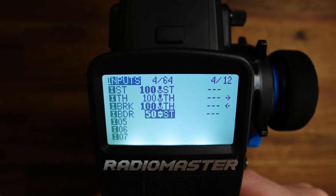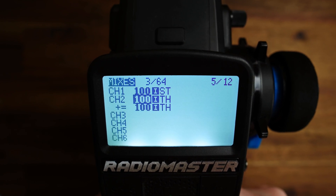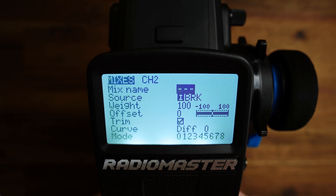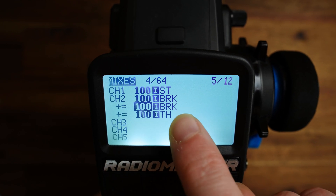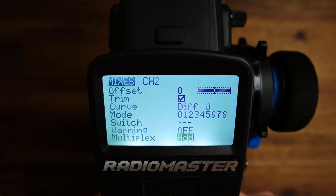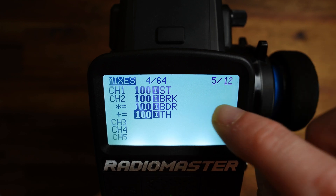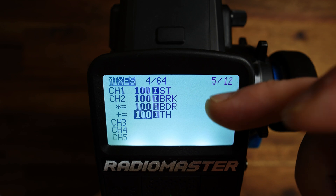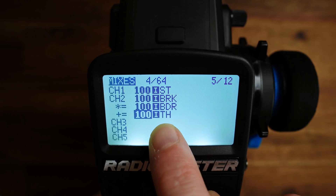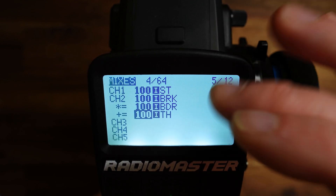Now let's go to the mixes and use these inputs. Go to channel 2, short press one down, then one up again, and edit the first line — set the source to BRK. Then short press one down again, edit the second line, and set the source to BDR. Here we have to change the multiplex mode from add to multiply. With multiply, everything above it gets multiplied — so BRK is above BDR, meaning the dual rate only affects the brake part and not the throttle part.